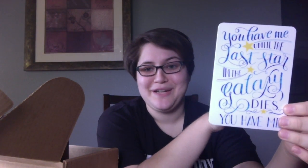We also got this sticker with a quote from Illuminae by Amy Kaufman and Jake Kristoff, which is one of my favorite reads of last year, so I'm excited to find a place for that. It says: 'You have me until the last star in the galaxy dies, you have me.'